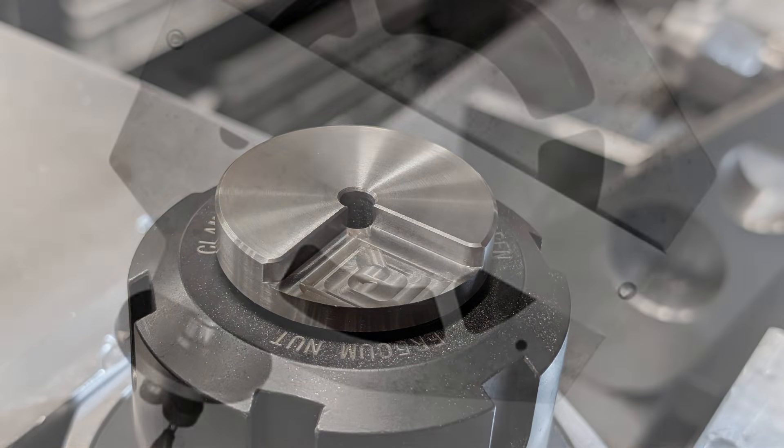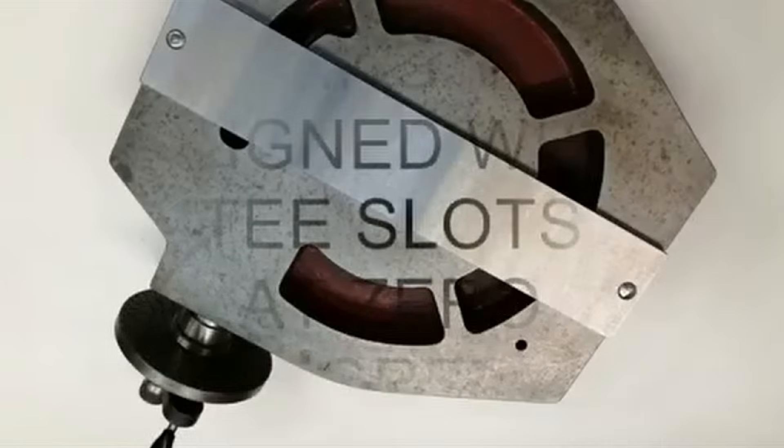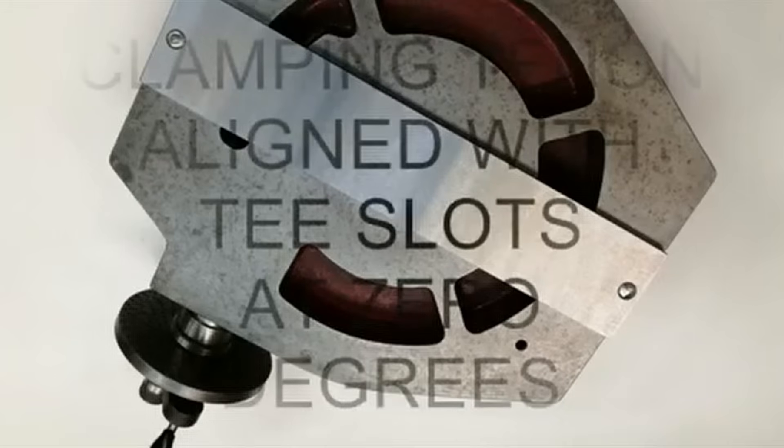That's where this tool comes in. This is the precision tenon. It acts as both an accurate alignment and a clamping rail — very useful for repeatable setups.